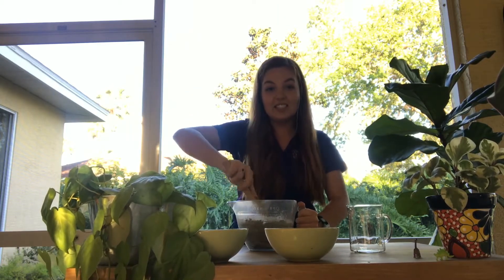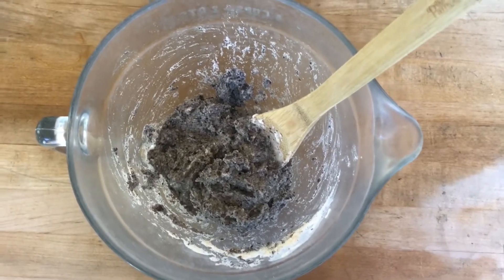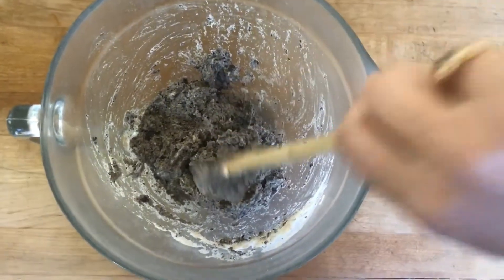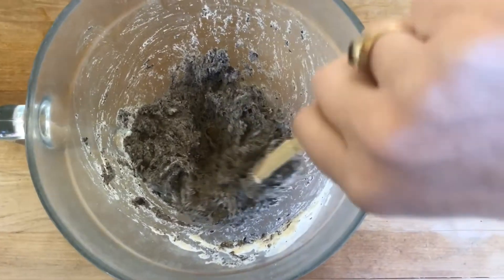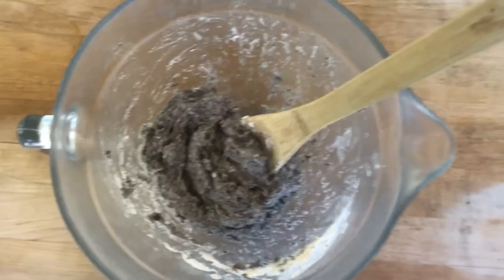Let me show you what your consistency looks like. You're going to want your mixture to look like this — it kind of has like a cookies and cream look to it. It has this sticky consistency so that way it'll stick nice and tight to our dinosaur toys.